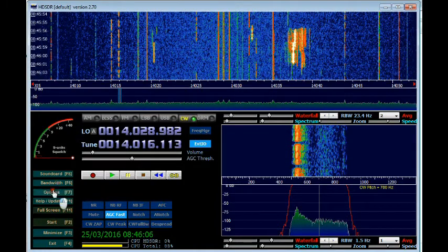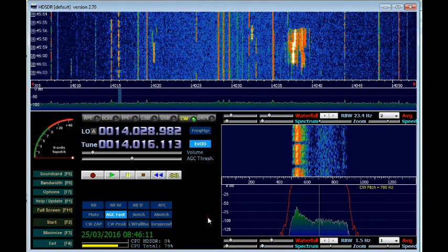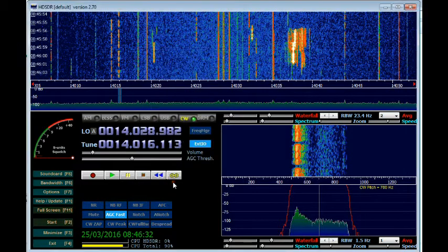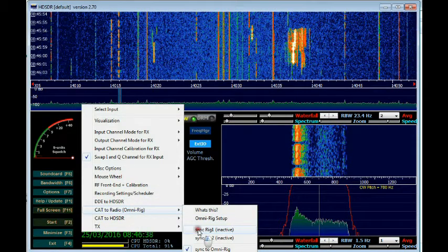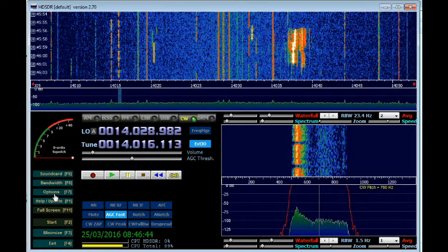Once you stop the receiver you can go in and configure CAT to Radio using OmniRig. I've set up OmniRig for my Yaesu FTDX5000 on COM5, 38400 baud, 8 data bits, 2 stop bits — always for Yaesu radios — and a polling interval of 100 milliseconds. In the options section under CAT to Radio I've set it to Sync Rig 1. Then I'll change the wiring so the RF input on the SDR is connected to the IF output of the FTDX5000.